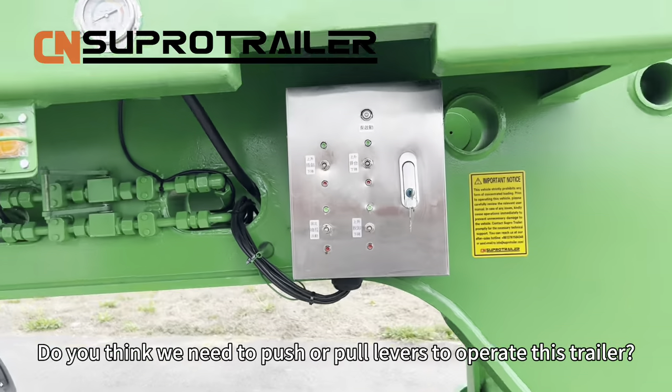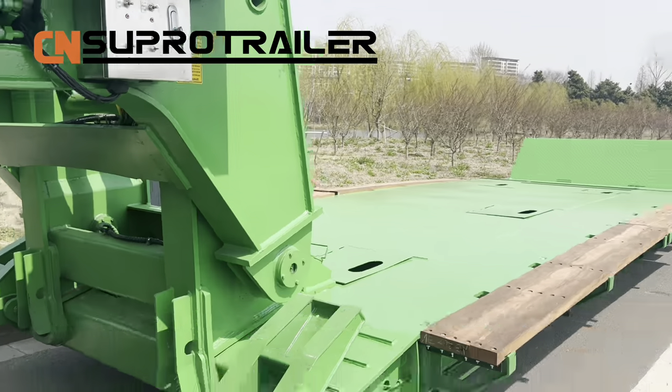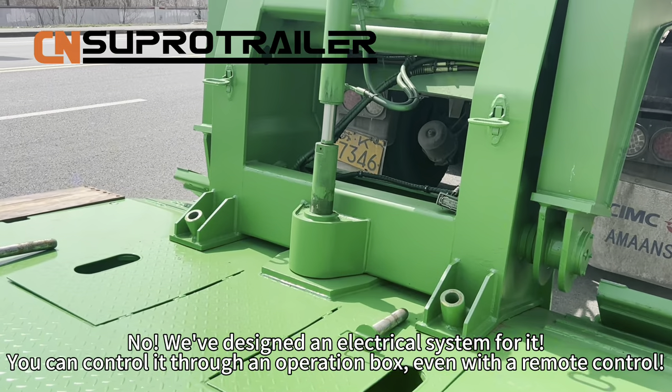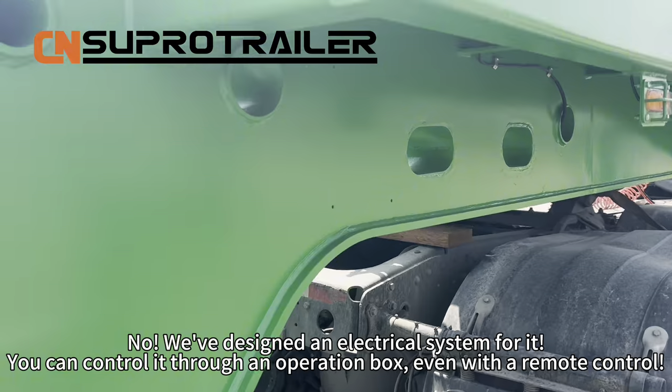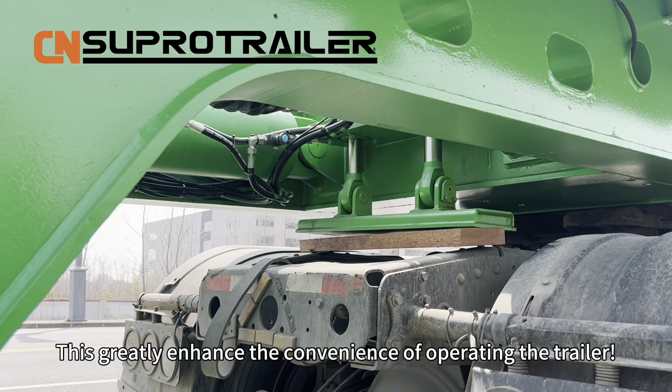Do you think we need to push or pull levers to operate this trailer? No — we design our electrical system for it. You can control it through an operation box or even with a remote control. This greatly enhances the convenience of operating the trailer.